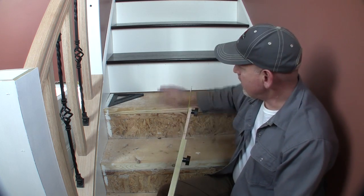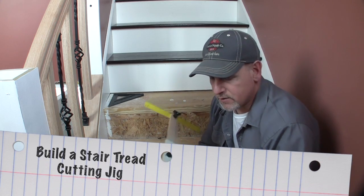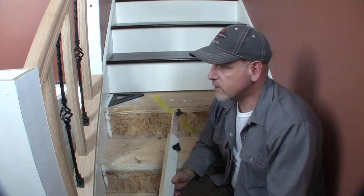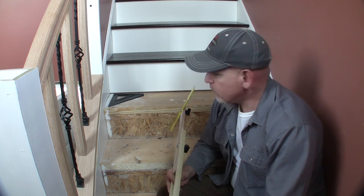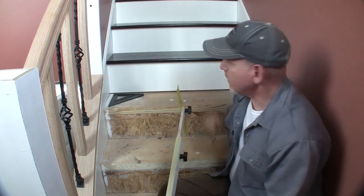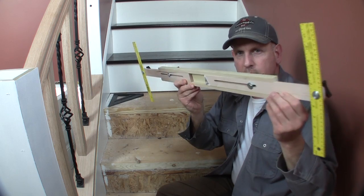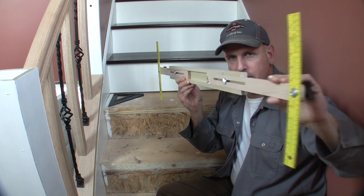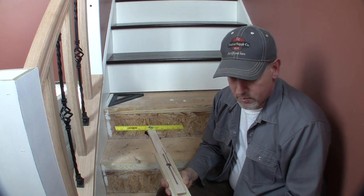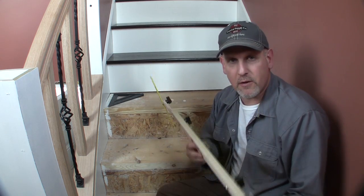I'm working on stairs now, cutting out my risers and treads. One of the challenges with stairs, as with any finished carpentry, is that everything's not perfectly square, especially in this house. You want your risers and treads to have a nice fit and finish without big gaps. I've built a jig that adjusts to get the proper, precise measurement of the risers and treads. I'm going to show you how it works and then how to build it.